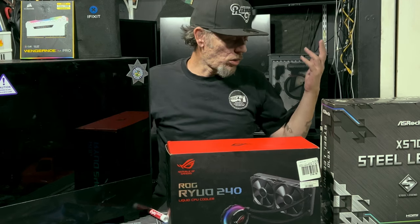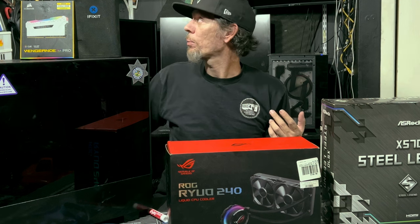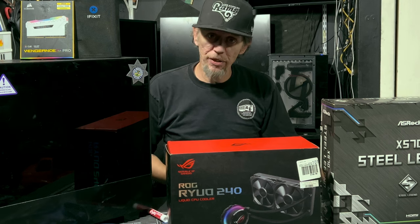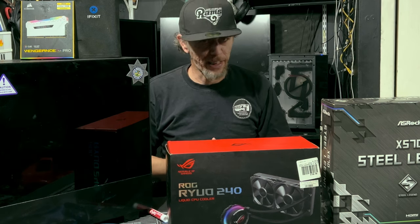And that is all the parts. We're going to be using our iFixit tool set to put this all together. We've got some thermal paste and now we're going to actually put this PC together — that'll be a quick montage for you guys, and after the montage we're going to benchmark this PC and see how well it performs.